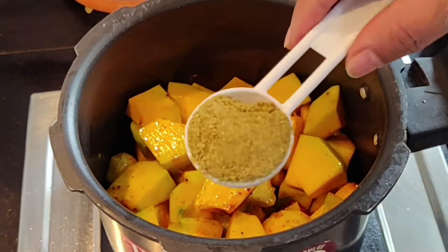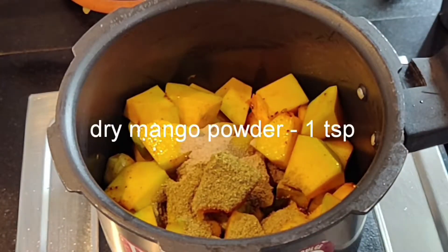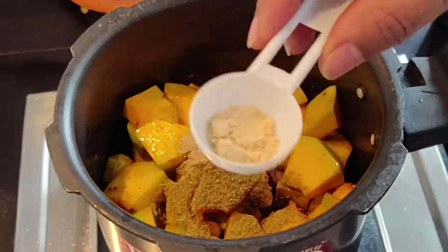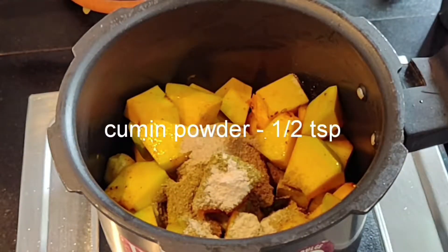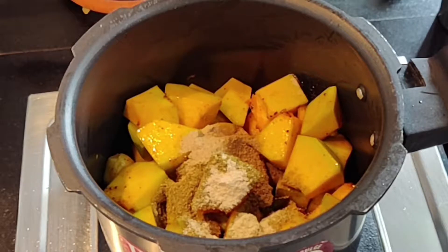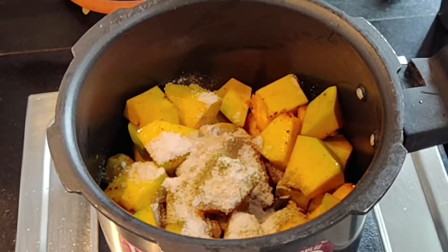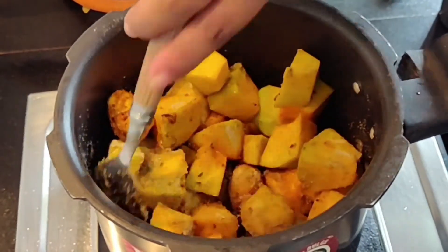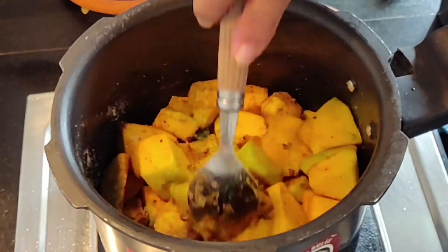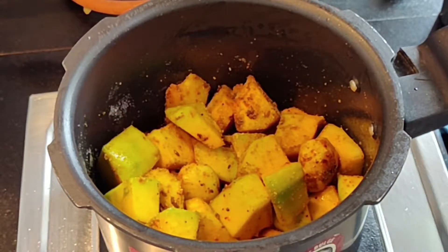Now we add the dry spices: coriander powder 1 teaspoon, dry mango powder 1 teaspoon, dry ginger powder ¼ teaspoon, cumin powder ½ teaspoon, and salt. I'm using rock salt or sendha namak since it's also a fasting recipe. If you are not fasting, you can add sea salt and it will still be yummy — don't worry about it.